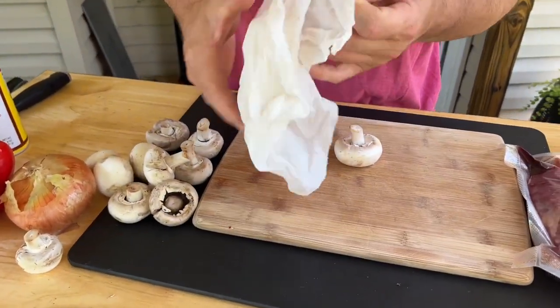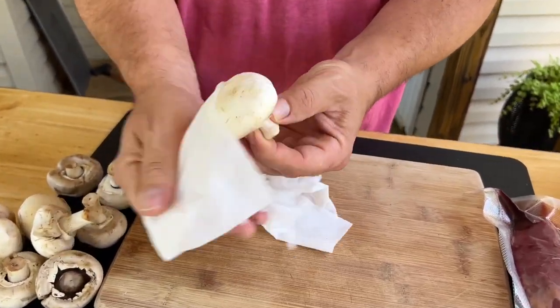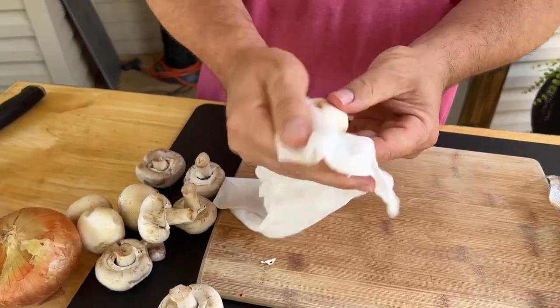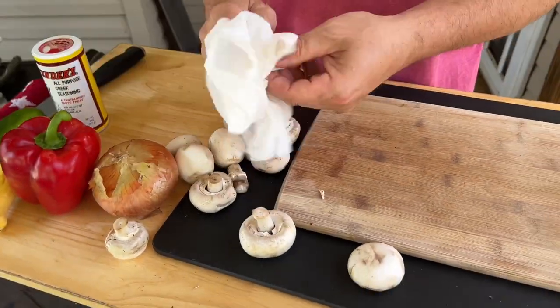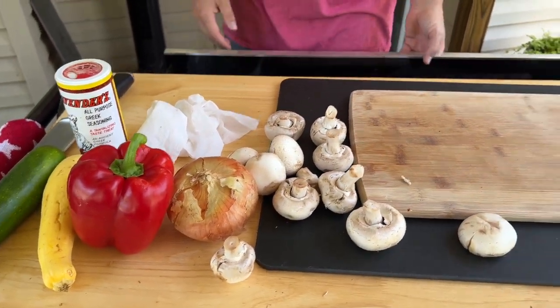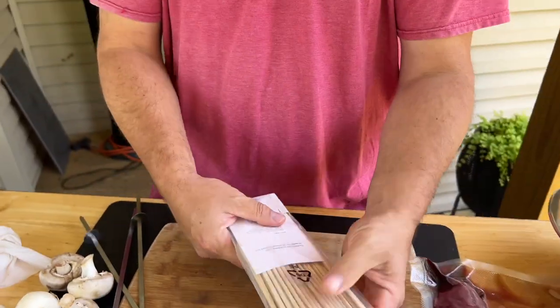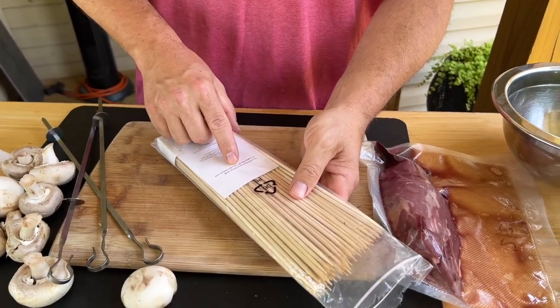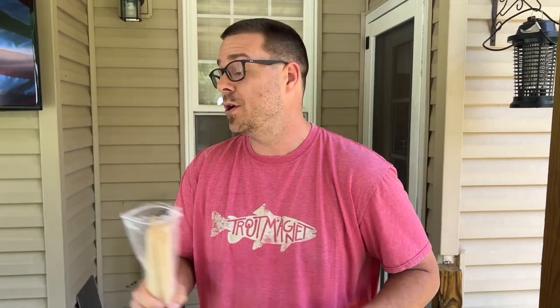Vegetables of your choice. Quick tip: dampen a rag or paper towel — this is how you clean your mushrooms. You don't want to run these under water, just get the dirt off. You can see we've already cleaned them well. Now for skewers — I have bamboo and metal. Typically you'd soak bamboo skewers in water, but when using a griddle it's not an open flame, so it's not as important.